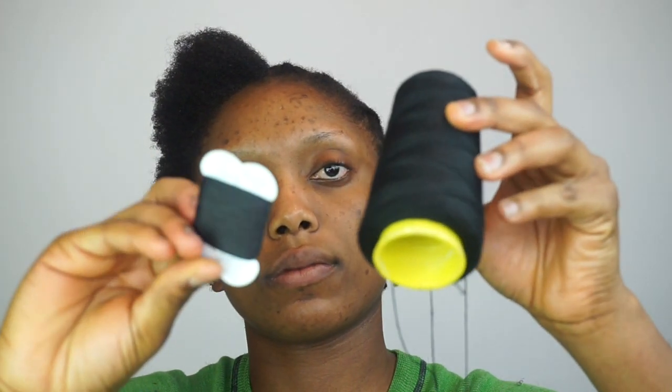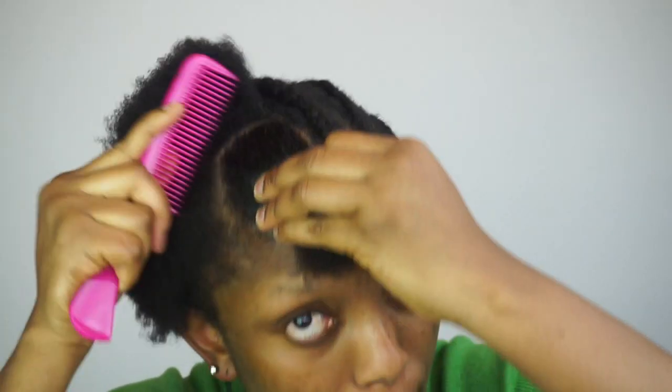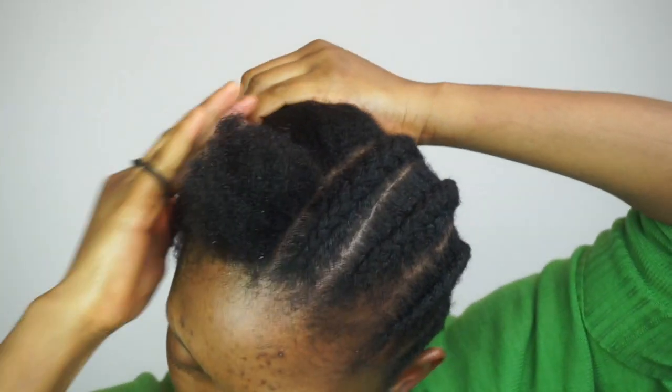So after doing the cornrow, I'm gonna go ahead and do the threading on the other side. You can use either of these threads — the normal sewing thread you use to sew in your weave, or just the normal African thread. I actually bought that African thread from Amazon, so I'll be using the African thread this time.